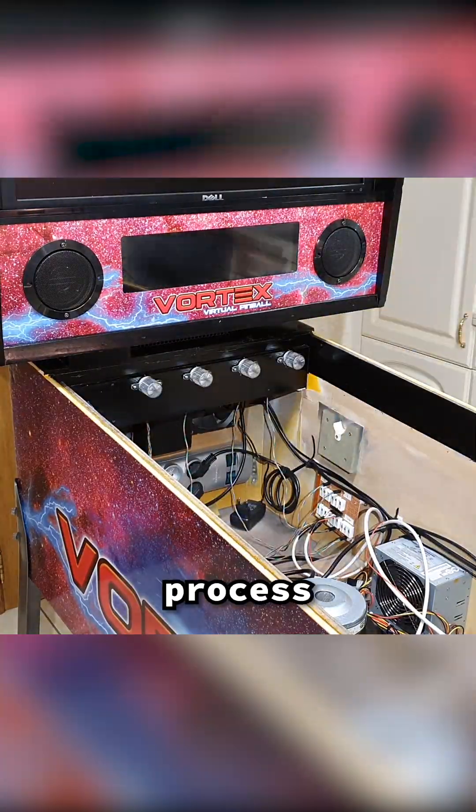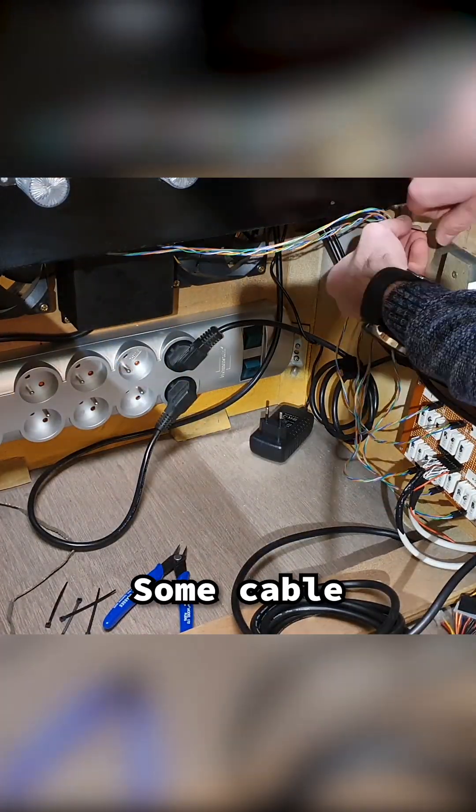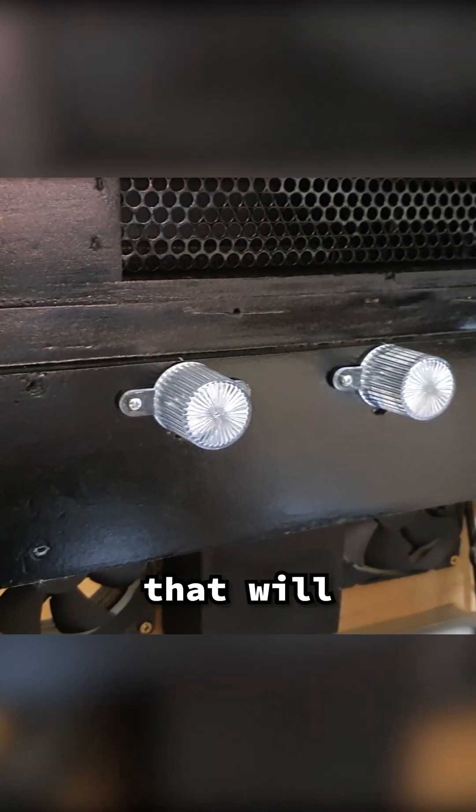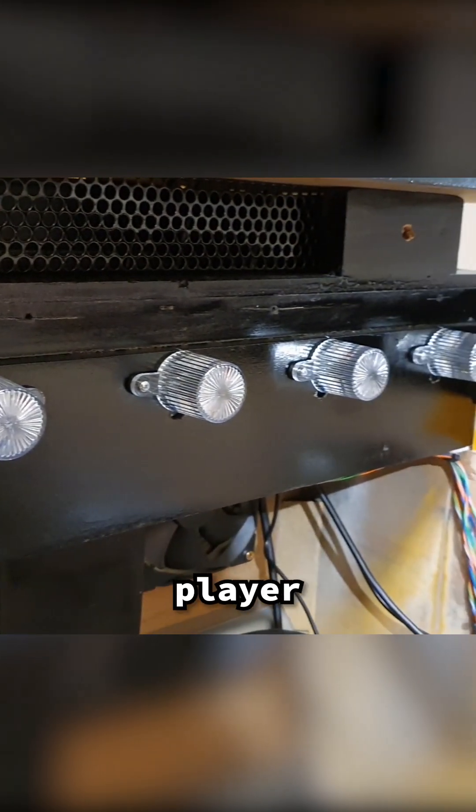Rinse and repeat the installation process until all 5 domes are done. Some cable management in the end is always a good idea. And voila, 5 awesome looking lights that will flash during gameplay to immerse the player even more.